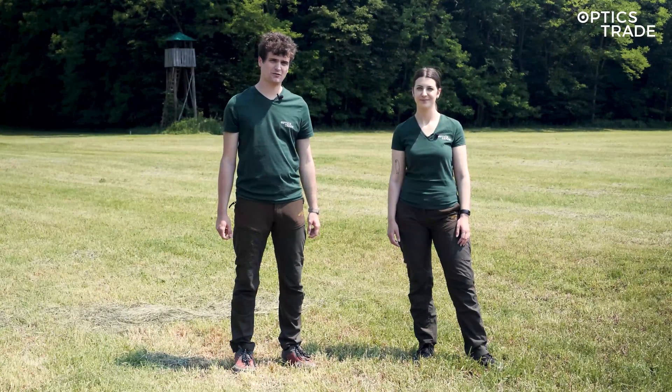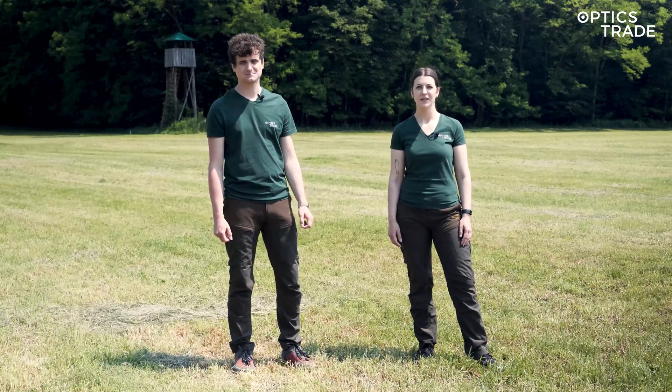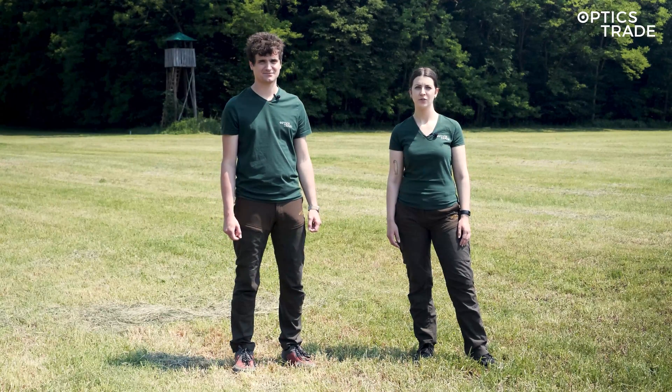Hello and welcome to another episode of Optics Trade in the Field. My name is Andraž. Hi, my name is Maša. Today we are going to do a comparison of different thermo-monoculars and clip-ons.